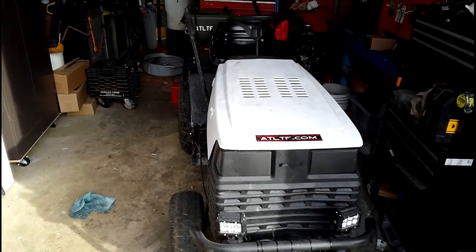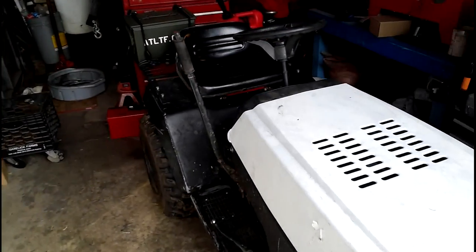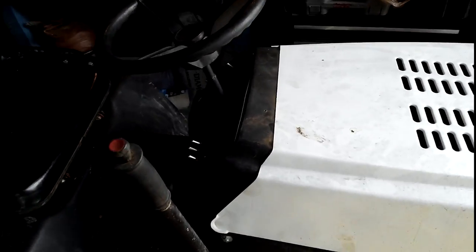Hey guys, Doug here. You guys have been looking forward to this for a little while now, and that is my winch mod.